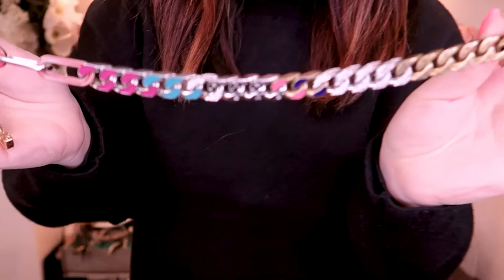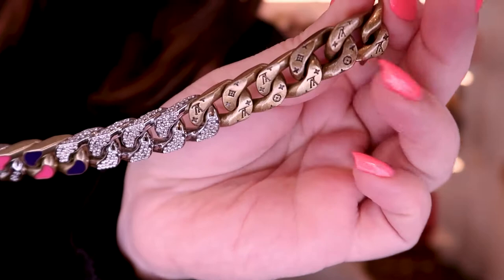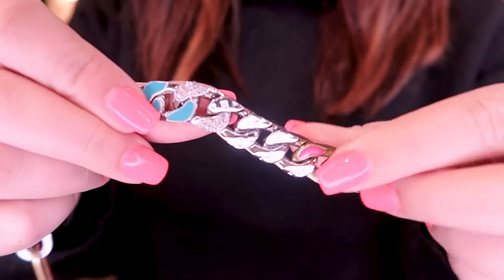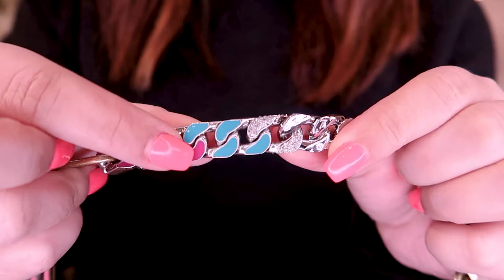Inside there's a cute little dust bag, a care booklet, as well as some sort of authentication card. It's a necklace, and I have to say it was the most interesting necklace I'd ever seen. I'm gonna come way up close so you guys can see. You can sort of see there — there's Louis Vuitton engraved in antique gold, then it goes into silver and it's got some Pavé faux diamonds on there and then some enamel pieces on top. I mean, it's so different, right?